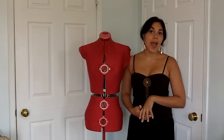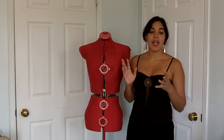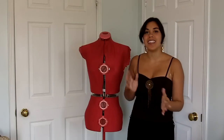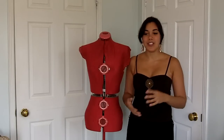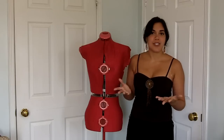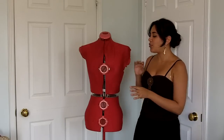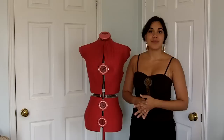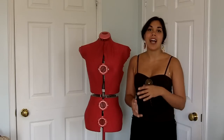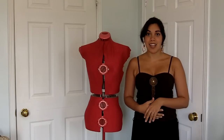Hi everyone! Today I'm going to show you how to make a duct tape dummy. I originally wanted to show it on me but I couldn't find any assistant willing to wrap me up in duct tape and post it on the internet for obvious reasons. So instead I'm going to duct tape my dress form. You can also use this method to give yourself a very accurate corset pattern without having to draft it on paper yourself.